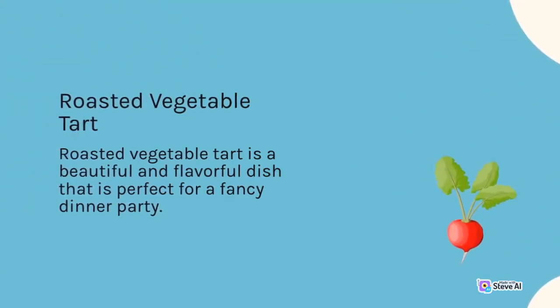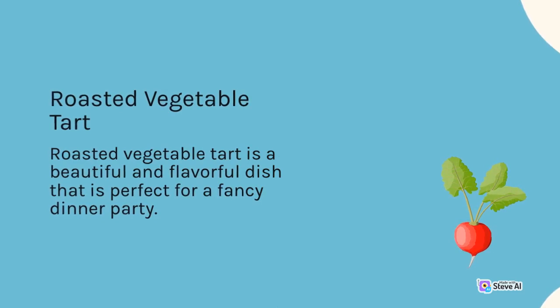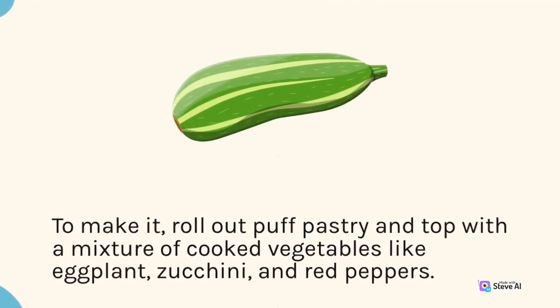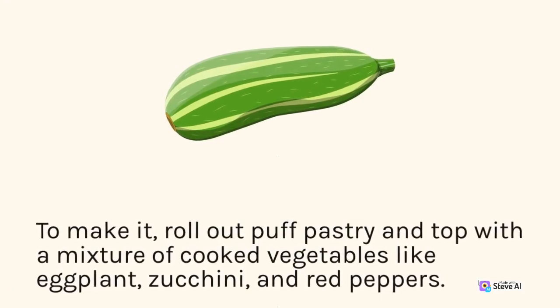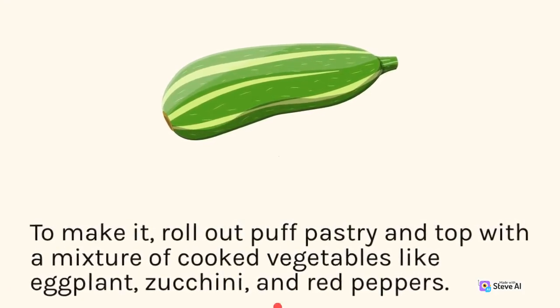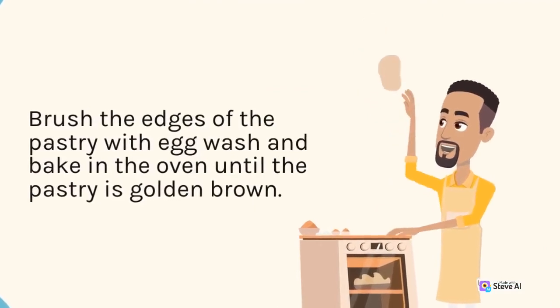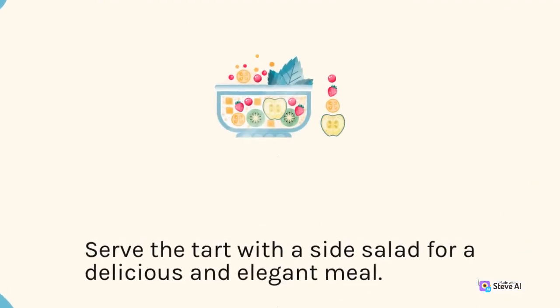Roasted Vegetable Tart is a beautiful and flavorful dish that is perfect for a fancy dinner party. To make it, roll out puff pastry and top with a mixture of cooked vegetables like eggplant, zucchini, and red peppers. Brush the edges of the pastry with egg wash and bake in the oven until the pastry is golden brown. Serve the tart with a side salad for a delicious and elegant meal.